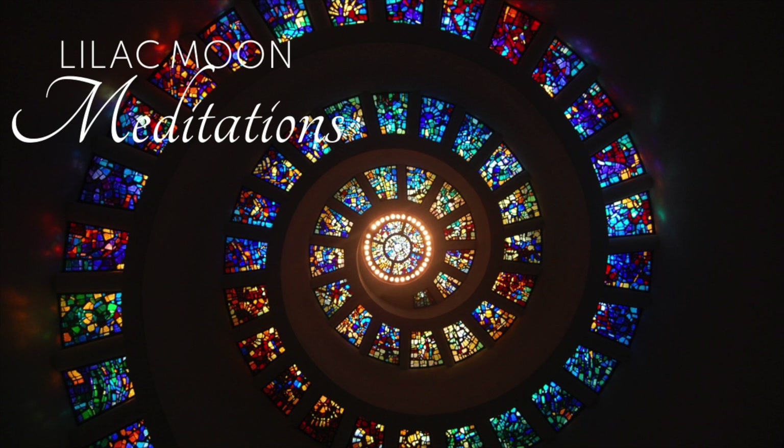Now we're going to breathe orange into your sacral chakra — imagine a beautiful orange and breathe it beneath your belly button. Now breathe yellow into your solar plexus chakra — imagine a brilliant sunshine yellow and breathe it in.